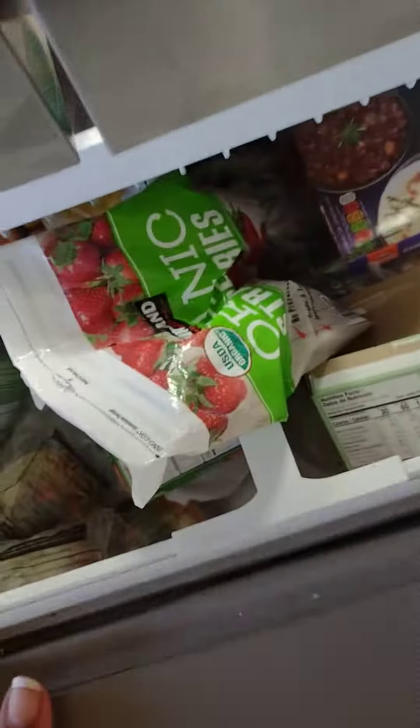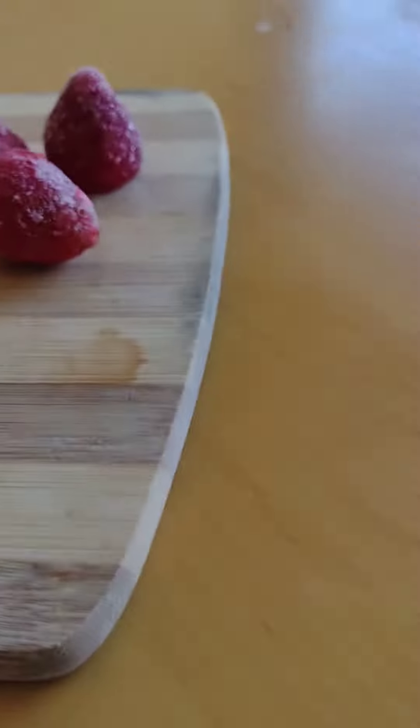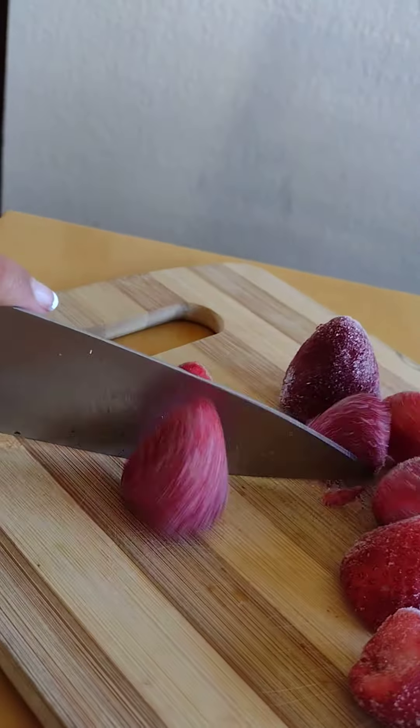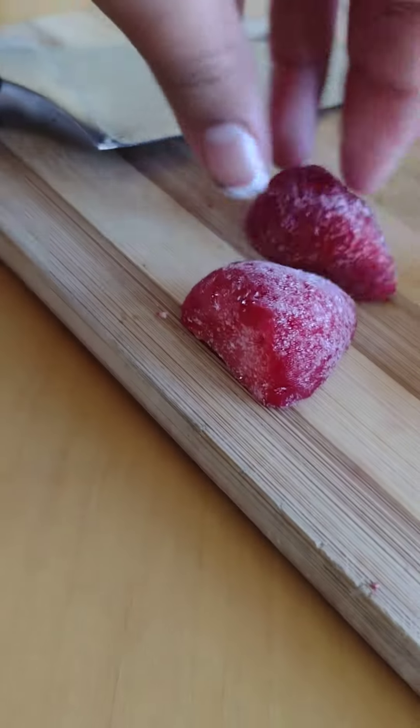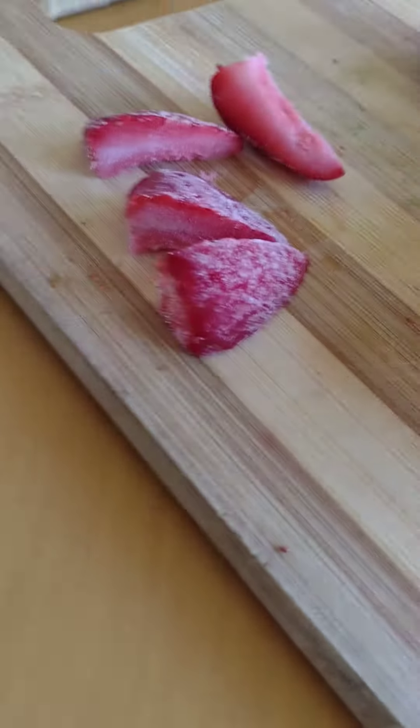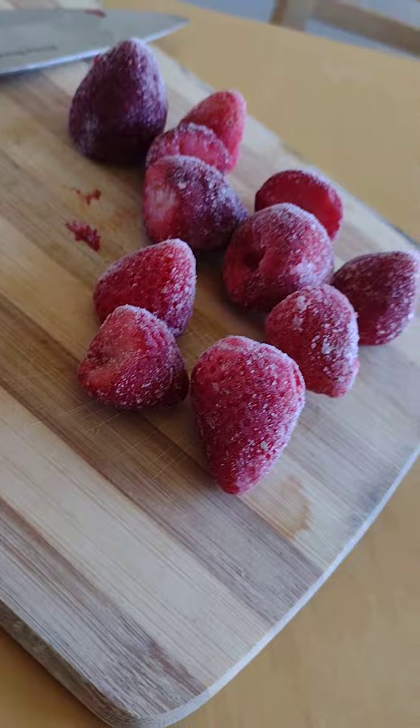You're going to take some — usually 10 or 12 — put them on a cutting board. Now we're going to need a knife. I'll show you how to cut one first: cut it in half, then cut it into quarters. You're just going to do this with all of the strawberries, and I will come back when it's finished.